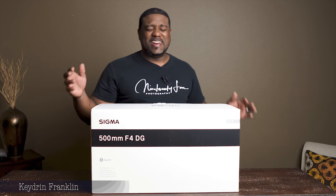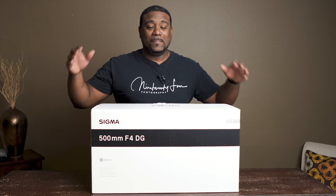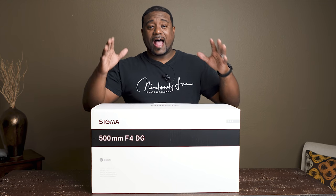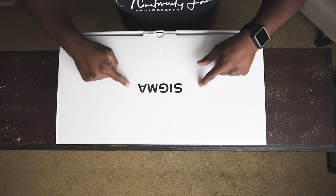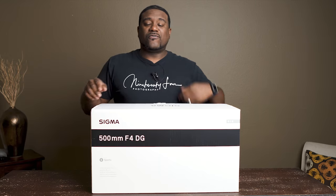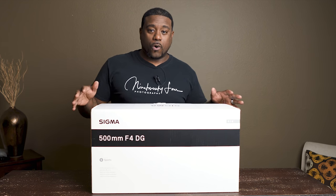What's going on guys? This is Keaton with 924 Photography, and today I have a first impression of the Sigma 500 millimeter f4.